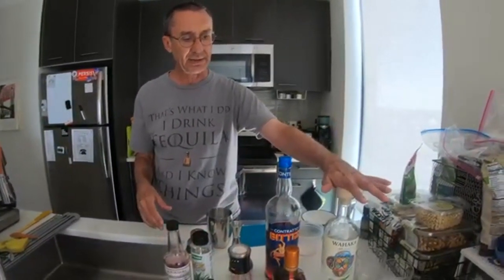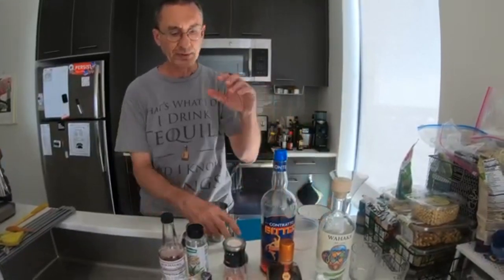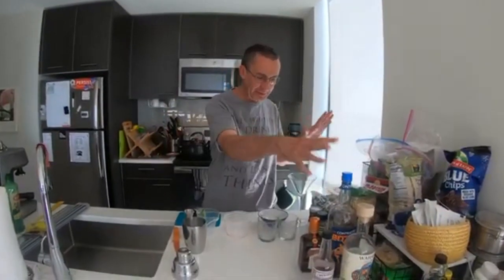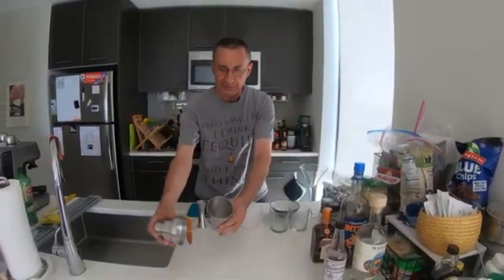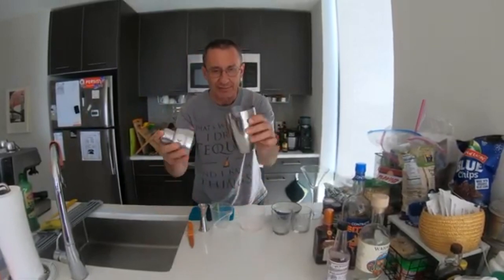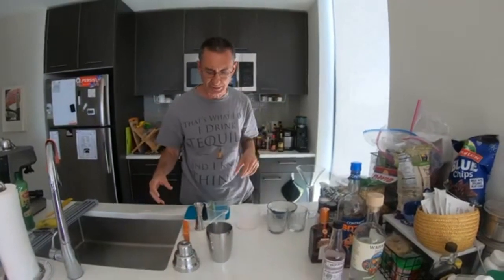So, 3-2-1: three parts tequila or mezcal, two parts liqueur, one part lime juice. Now let me talk about the equipment. You're going to shake it in one of these shakers — we have a medium-sized shaker. We also have a double jigger for measuring.